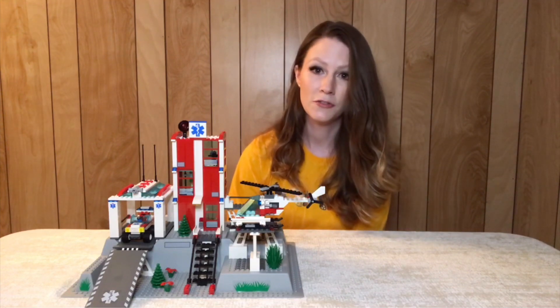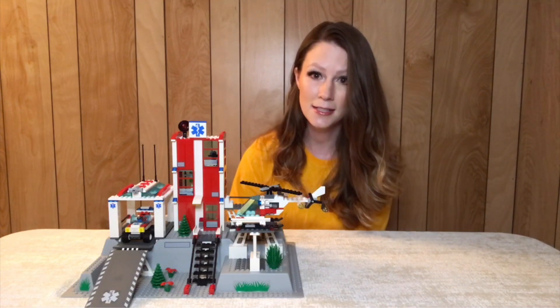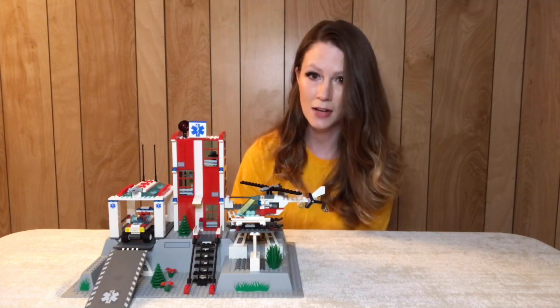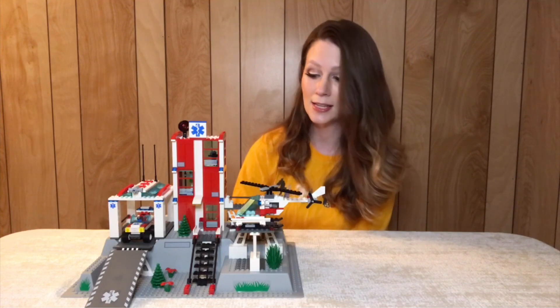They were going through a transition from the town sets to the city sets, and I think city had just started around 2005. So this is very early in the city theme.